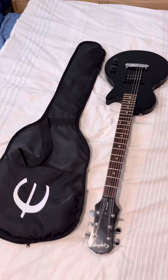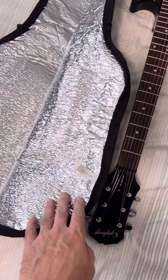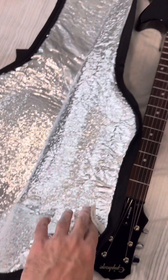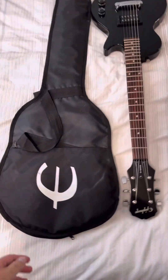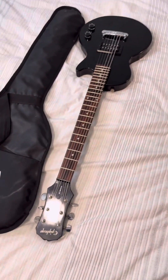It did come with this little gig bag, which made me laugh a little bit, because its padding is actually like insulation. This is the stuff — you can hear it crinkling — like they make automotive windshield shades out of it. I don't know if that was just the cheapest material available that still provided some padding, so they used it for that, but that made me chuckle a little bit.